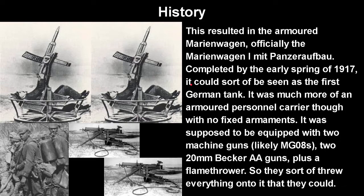The result was the armored Marienwagen — officially the Marienwagen I mit Panzer-Aufbau. It was completed by early spring 1917 and could be seen as the first German tank, depending on your definition. It was much more of an armored personnel carrier though, with no fixed armaments.